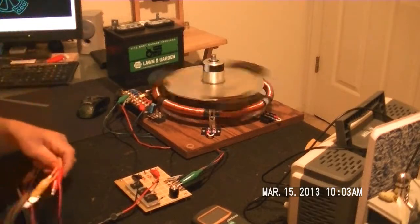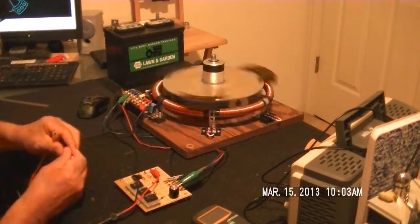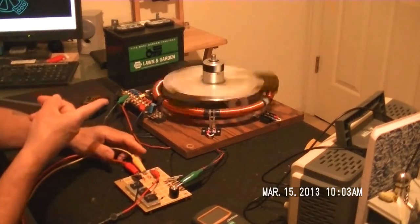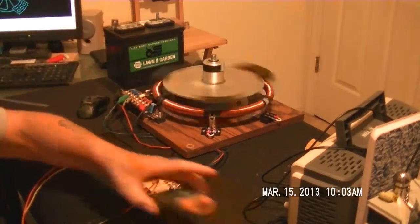So here's the deal — this is running without the charge coil, and I guess that's probably not news to anybody, but it is to me. Listen to that thing working, man — that's three pounds right there. If I had wings on here, this thing would probably take off in a minute.